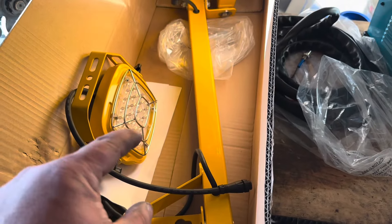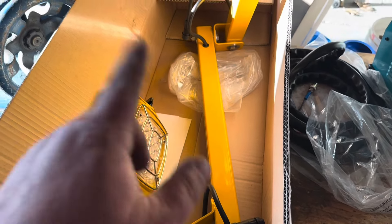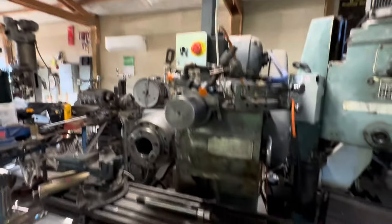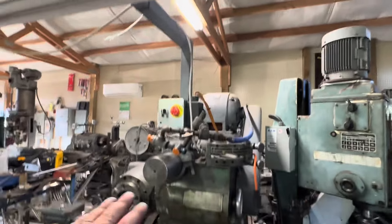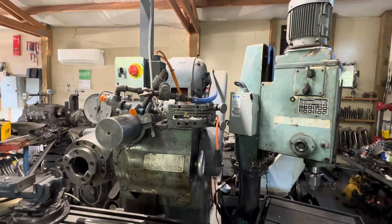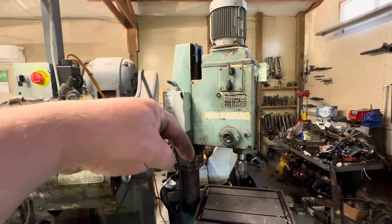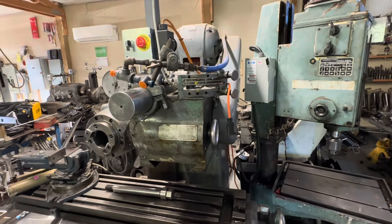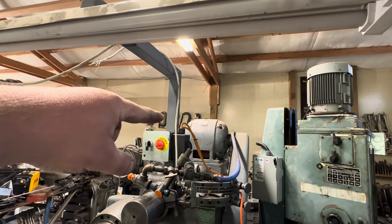Let me take it out of the box and go mount it up, and we'll give it a real-life demonstration. As an example, this is the current light on the Van Norman mill — it does okay, but one of the problems is when you're using the mill you're usually right underneath it, so it kind of blocks some of the light. If I mount it here and cover this machine, I'll be able to swing it to cover the drill press and over here the Comet mill, and also light up just this general area.